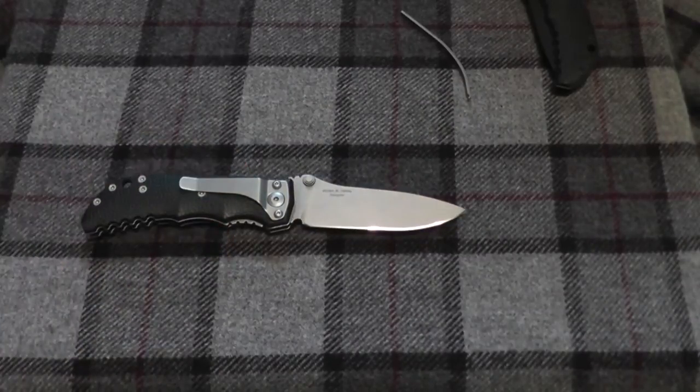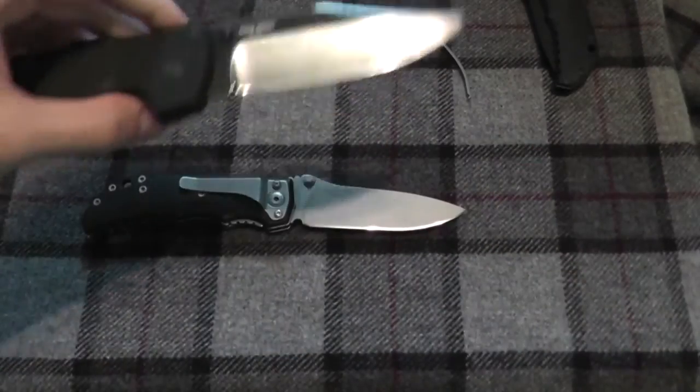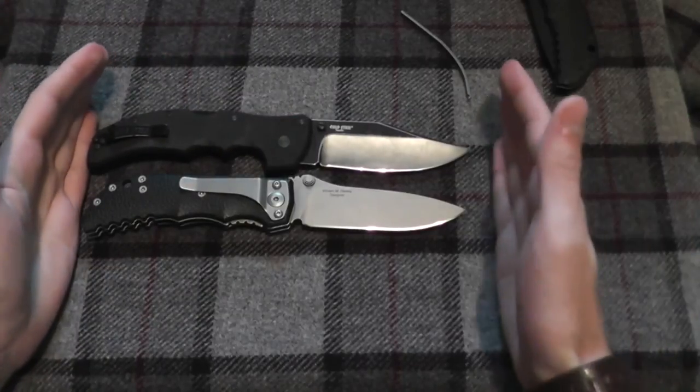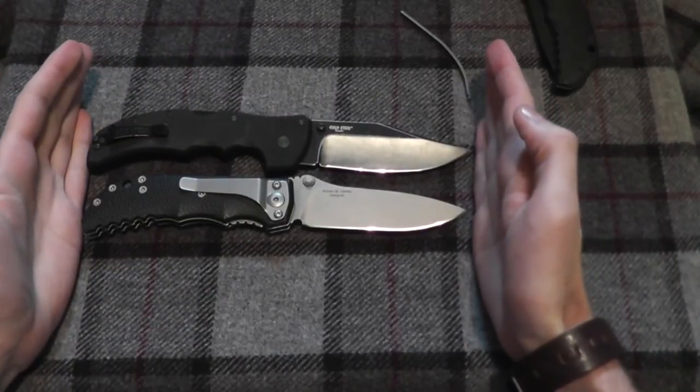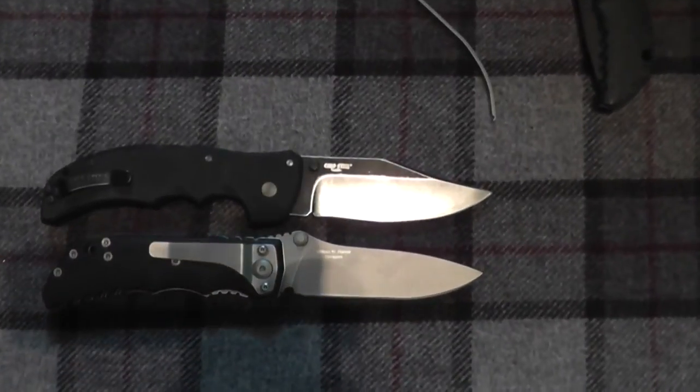Let's find something we can compare it to, just as a size reference. Here is the Cold Steel Recon 1 — kind of compare it in size to that. It's almost the exact same size, as you can see there.